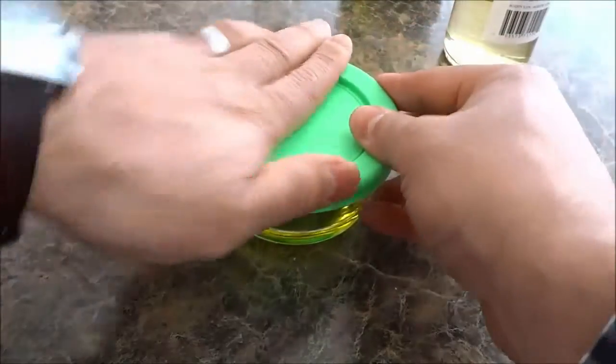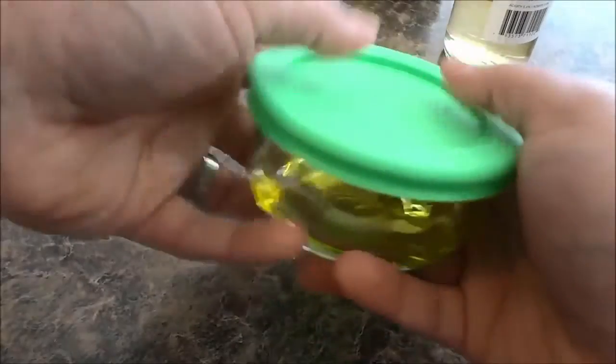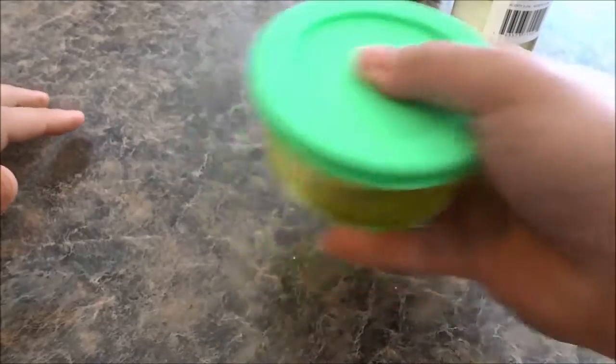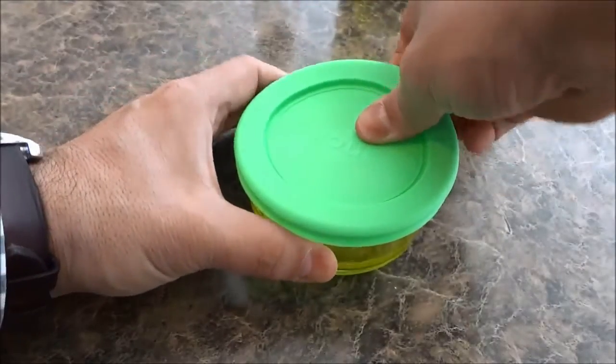Now I'm simply going to put the lid on the container and just shake it up to mix everything together. And that's basically it.